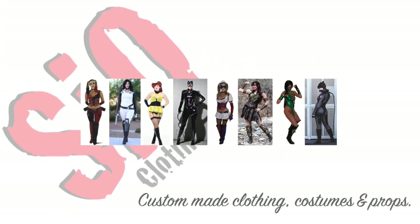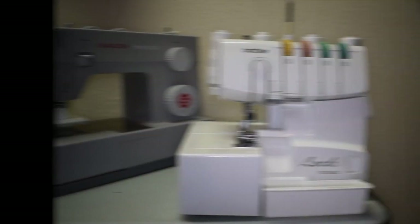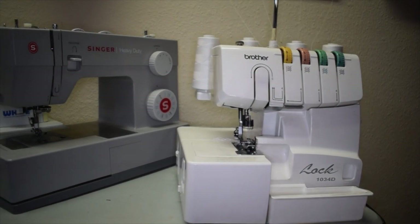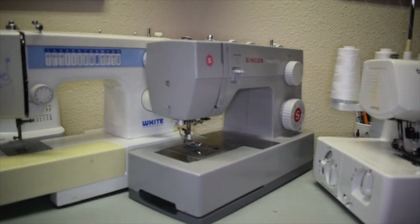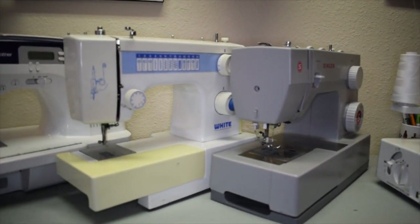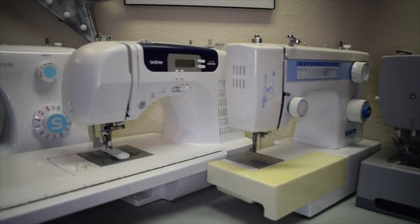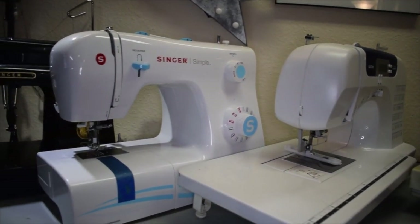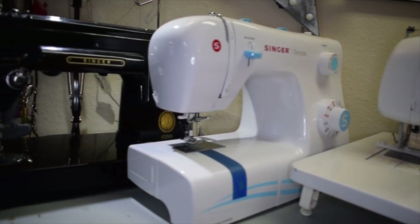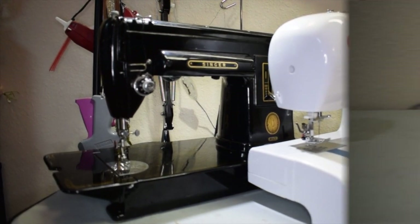Hey guys, welcome back to my channel! One of the most asked questions I get is about sewing machines, so today we're going to talk about machines and how to pick the right one for you. When in the market for a new sewing machine, always keep in mind the reason you're looking for one — are you a beginner, looking for heavy weight or lightweight, quilting, appliqué, costumes, or something that does it all? I'm going to show you a couple of the machines I have in my shop and why I love them.